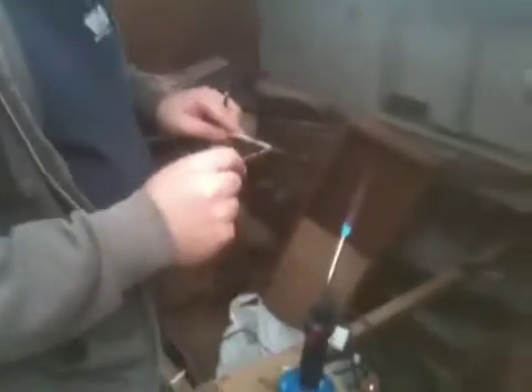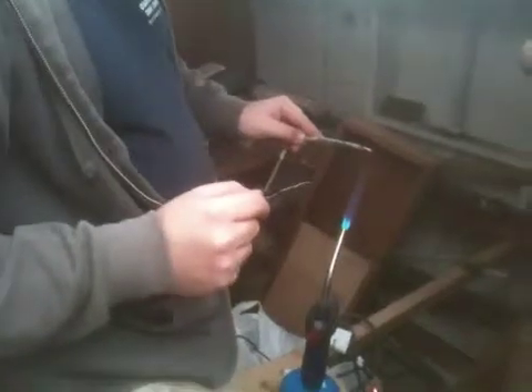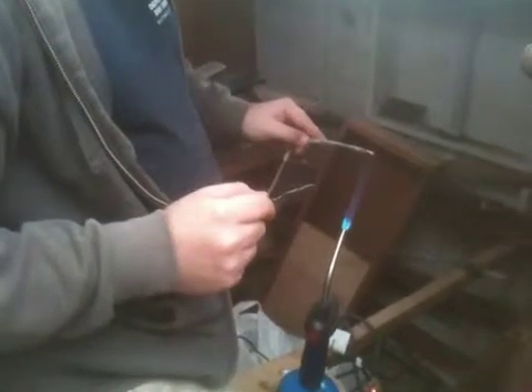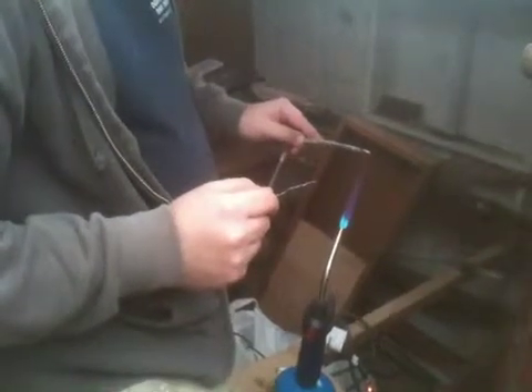So anyway, first you're going to just solder the lug, right? The first step is you've got to get some tin, or some solder on the actual wire. To do that, I found the torch is the only thing that heats it up fast enough — not even a solder gun — because it's such a thick wire. This is number ten.